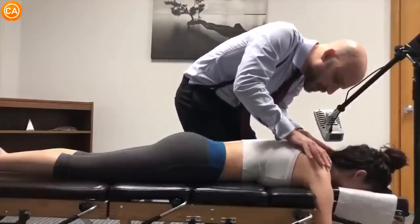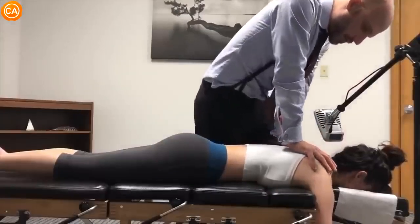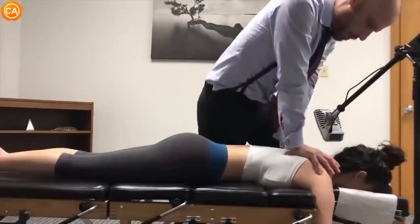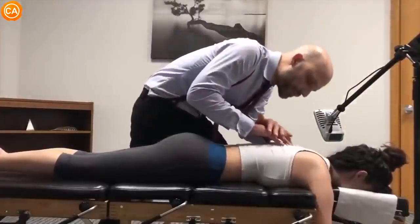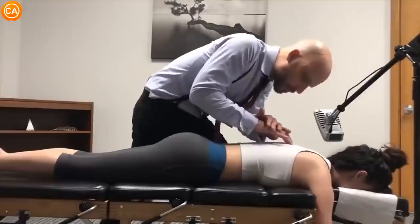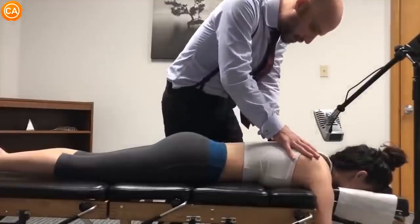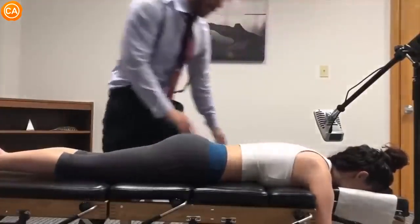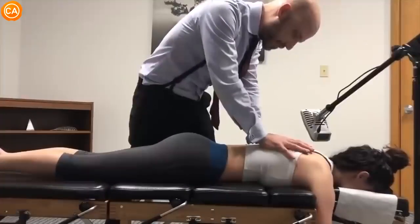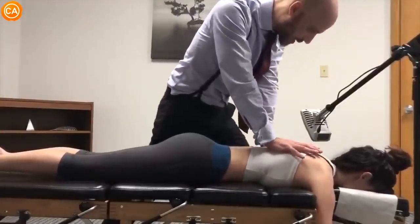Soft breath in through your nose and out through your mouth. How's that pressure? Okay. Another breath in and out. Shoulders relax. Good.